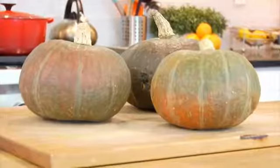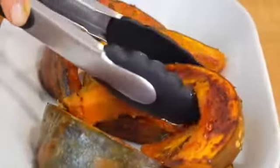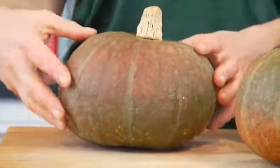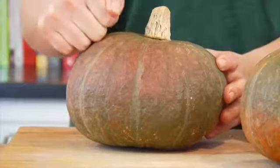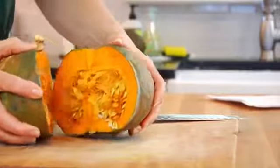Kabocha squash is a Japanese variety of winter squash that is becoming very popular these days, and with good reason — it's seemingly becoming easier and easier to find. They have this round squash shape to them, kind of like a pumpkin, and the outside is very hard and knobby with a rich green color. The skin is 100% edible, and once you cut inside, the flesh is this beautiful yellow-orange color.